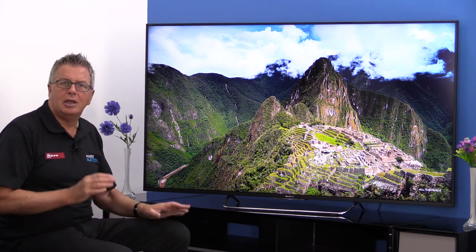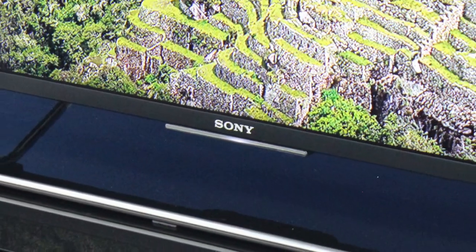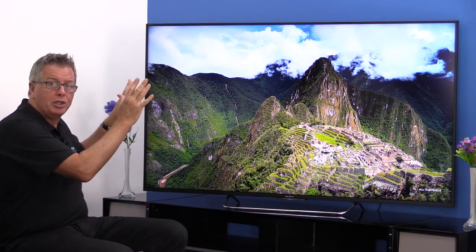Design-wise it's simple and minimalist with a tiny matte black bezel, unobtrusive stand, and a nice slim profile, so it will look just as good mounted onto the wall as it does on the stand.